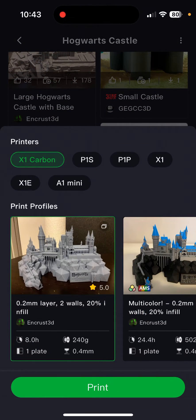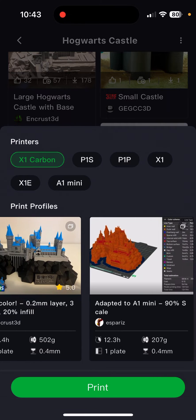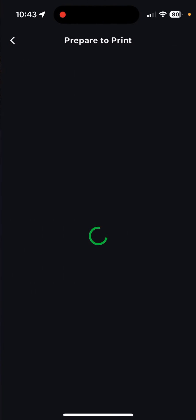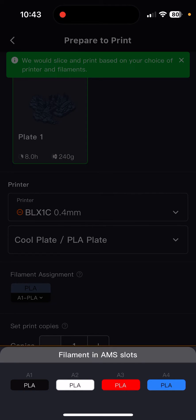Click 'Prepare to Print,' select your printer model — I've got the X1 Carbon, so I'll select that. You've got a bit of a choice here: multi-color, etc. The best thing is these colors — you can map them to your AMS from here. I'll just do the single one for this example. It's going to tell me the printer's busy because I'm already printing.